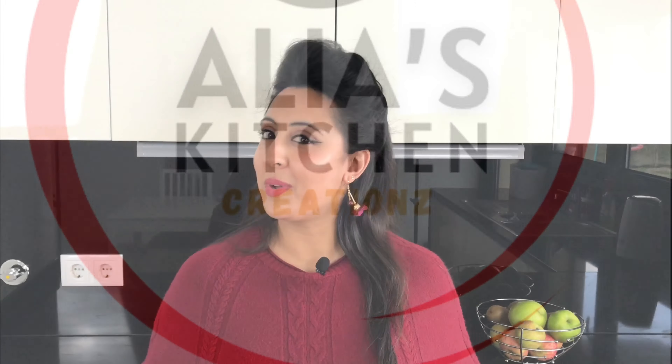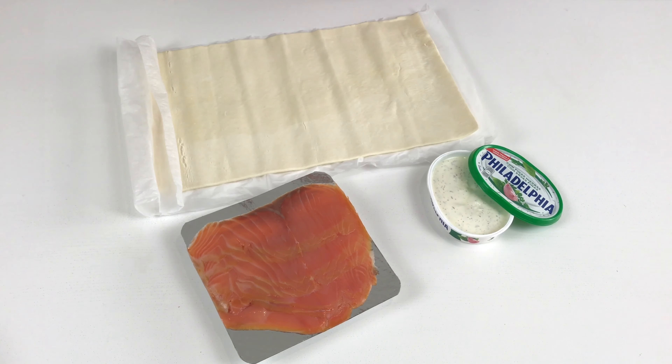Hello beautiful people and welcome to another episode of Alia's Kitchen Creations. So what's on the menu today? My absolutely delicious salmon and cream cheese pastry. The best thing about this recipe is that it takes three ingredients — smoked salmon, cream cheese and ready rolled puff pastry — to make the most impressive and beautiful looking puff pastry pie that people will just be amazed by. So let's get started.